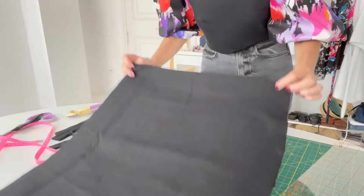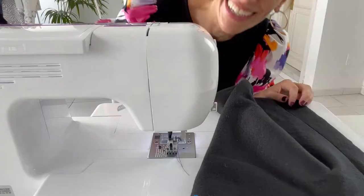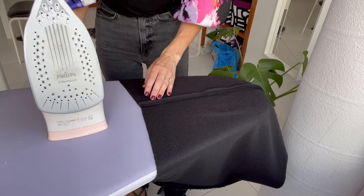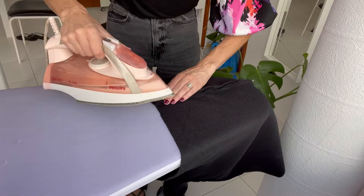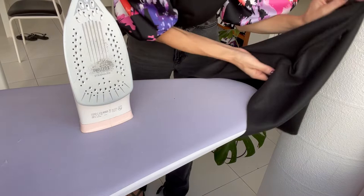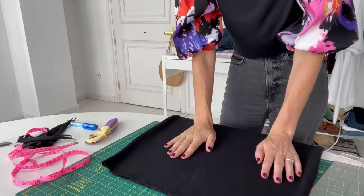I'm going to place this right sides together and first sew my side seams. I've got my side seams sewn and I'm just pressing the seams open. You can also use your overlocker and finish the seams then press them to one side, or zigzag your seams if you don't have an overlocker. My fabric doesn't fray at all, so I'm just pressing them open to skip the bulk.